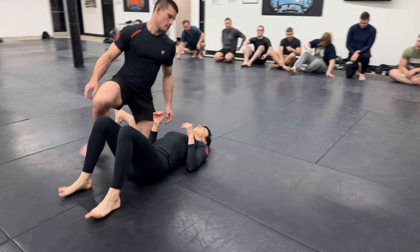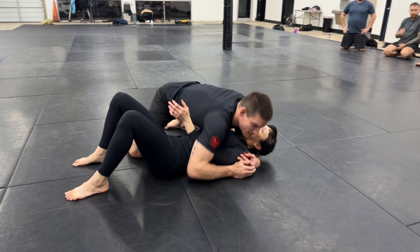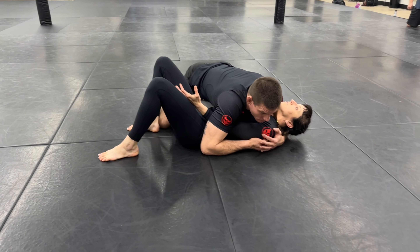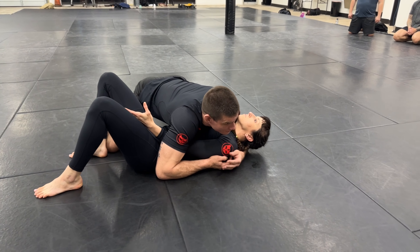Let's do a drill, guys. We were doing side control escapes last week, and we were doing a really powerful escape where our partner has an underhook. If you're the person on top and you have — the person on bottom has an underhook on you — it's going to be very difficult if they know how to use this underhook to hold them flat on their back.